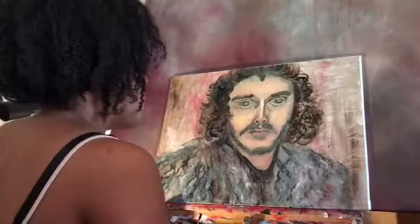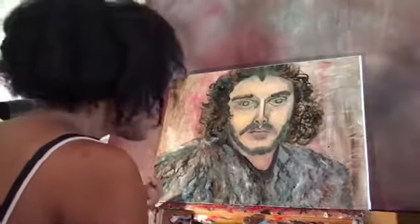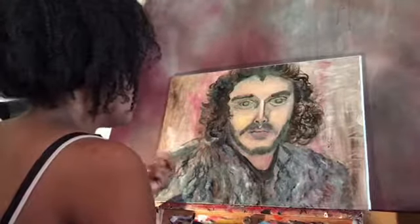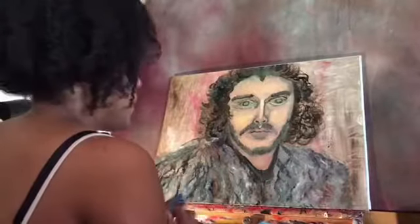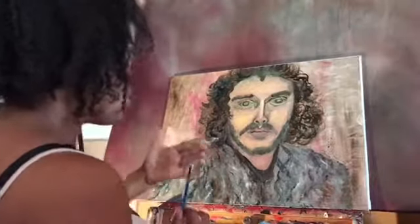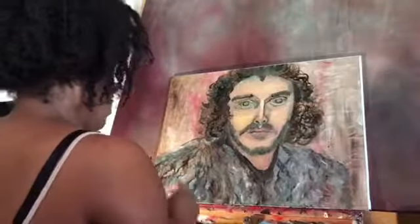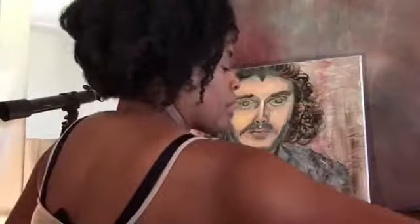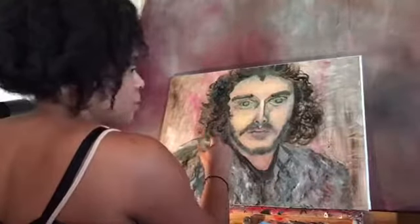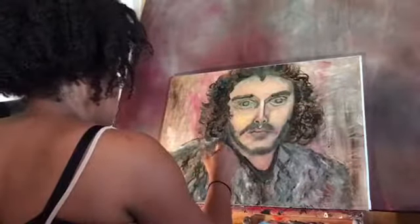This other brush has a pointy filbert tip, which really helps to get into that area. Going back to the complexion — I'm really happy with his complexion at this point. I'm probably going to add a little bit more flesh-tint white just to really bring out more of the ivoriness in his complexion. Right now it has a lot of yellow tones in it, and I want to really bring that out.